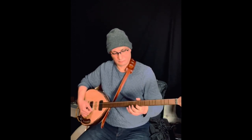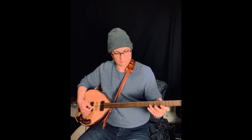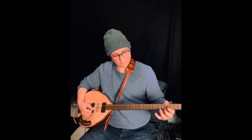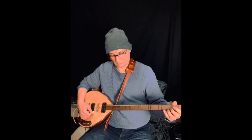The Buzuq is a long-necked, fretted lute that is thought to have originated in the Levant region, particularly in Lebanon and Syria. It is similar to the Greek Bouzouki and has been a staple in traditional Middle Eastern music for centuries.